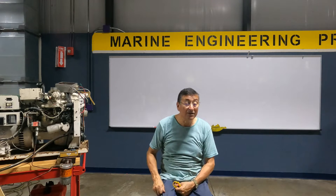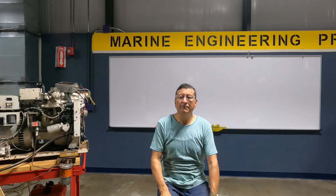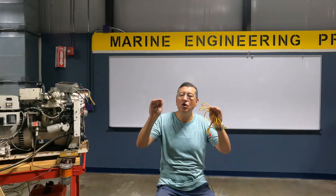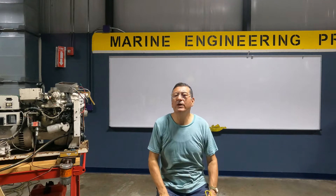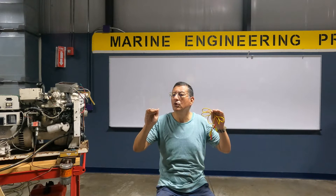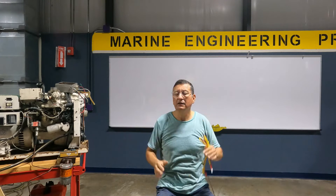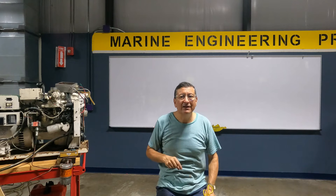This procedure is called self-excitation. The symptom indicating you need to do self-excitation is that the generator does not produce power. Common customer complaints include: one phase is a little lower than the other, both phases are too low, or both phases are a little high. Those variations are normal complaints. But if there is nothing on both phases, that is not common.